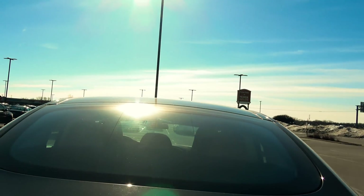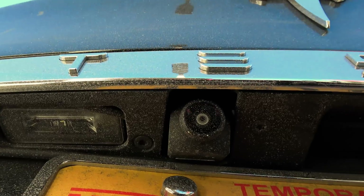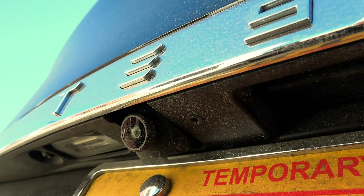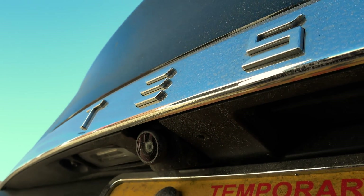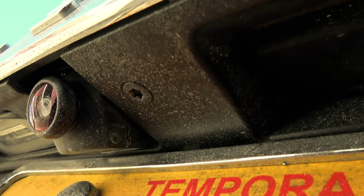I'll try to leave his license plate out of this, but going down to the backup camera — they have a new style backup camera. It's a little different. I haven't gotten to see it in action quite yet.